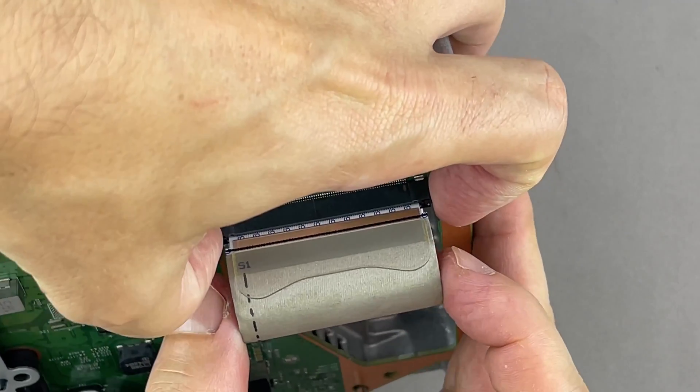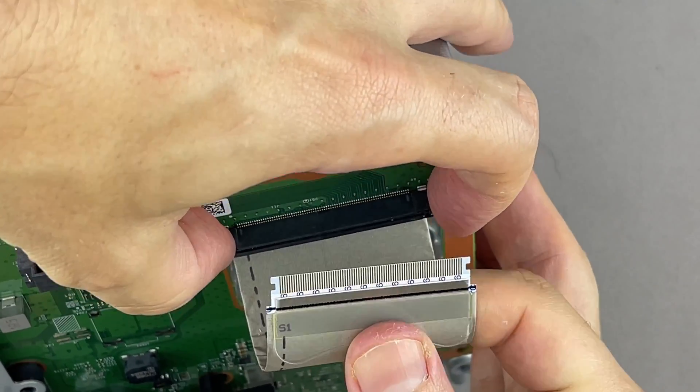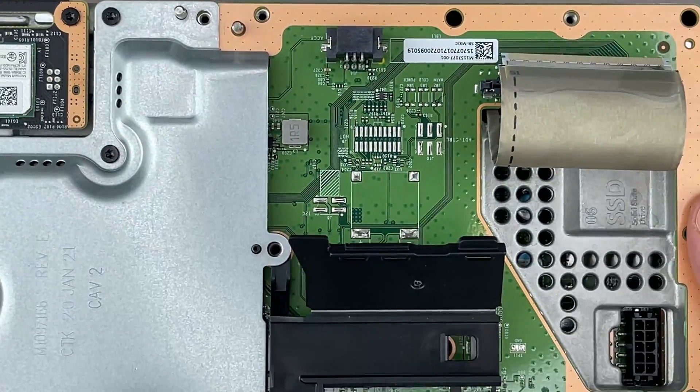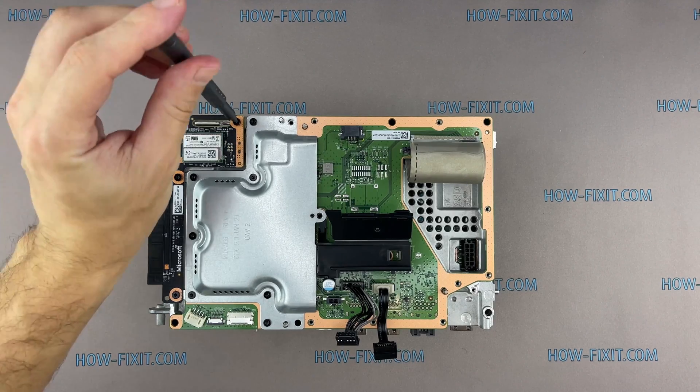Grip the base of the cable connector with your fingers. Press each side of the connector to unlock the cable locking tabs. Remove 3 screws and disconnect the board with the Wi-Fi module.